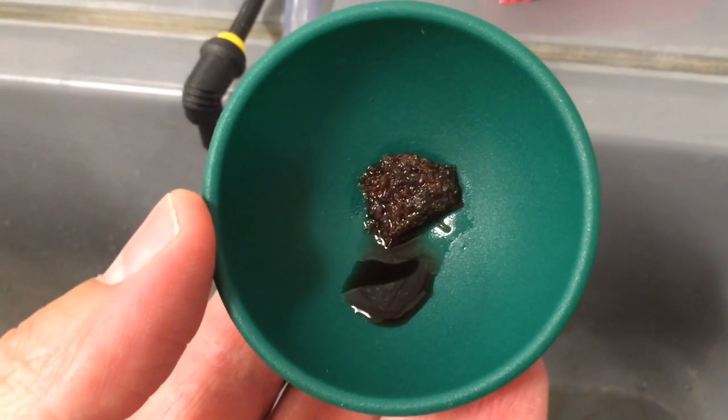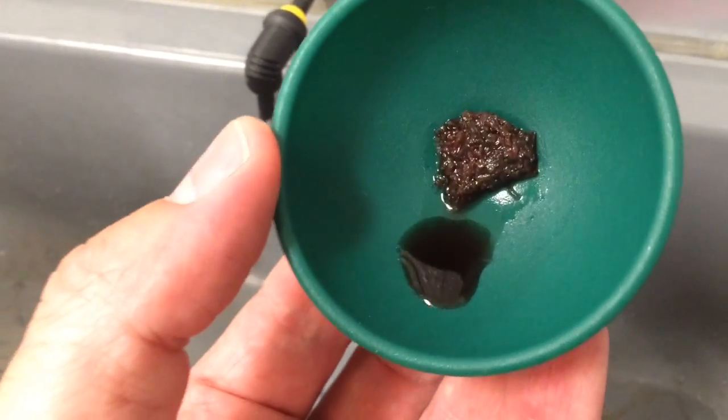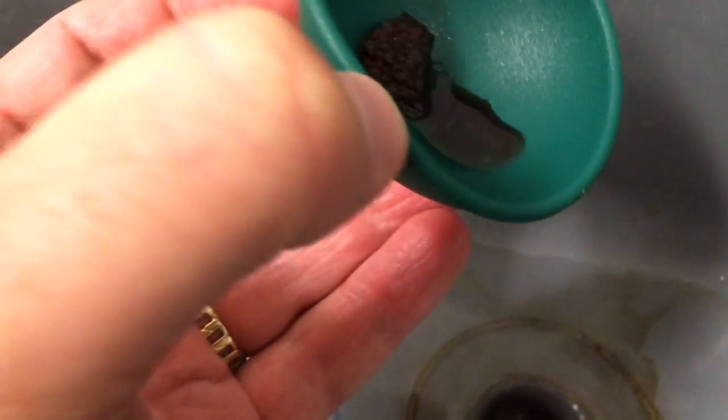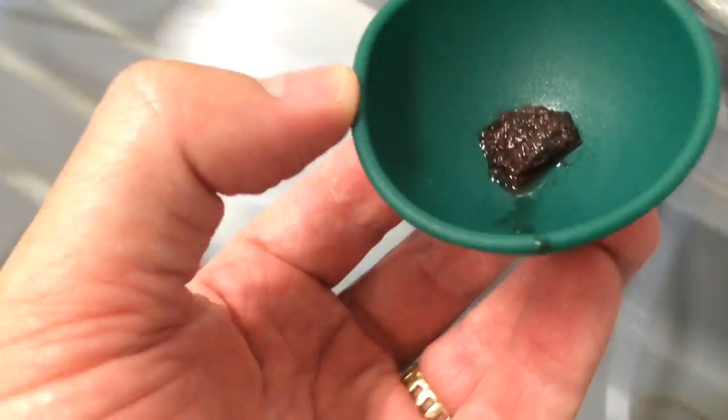Let this guy thaw for about 15 minutes or so. Now he's all nice and melted, ready to go in. Notice there's a lot of liquid on here — we don't need that. The fish aren't going to be able to eat that; it's just going to cause more nutrient issues. So just pour, titrate that guy off a little bit, and we're good to go.